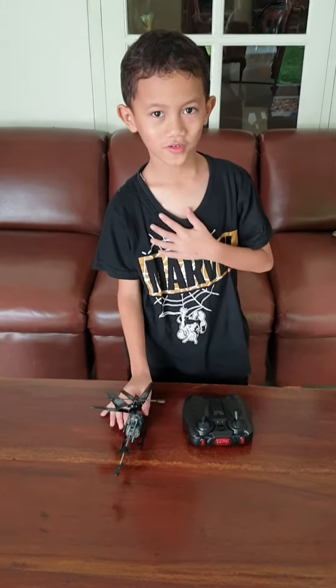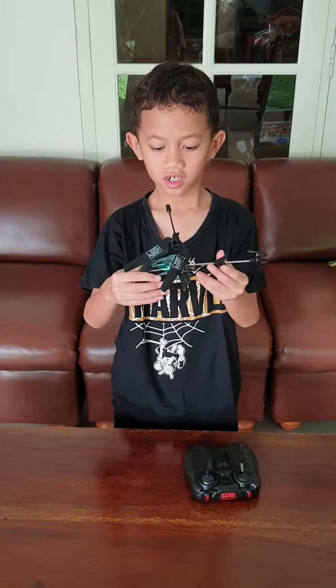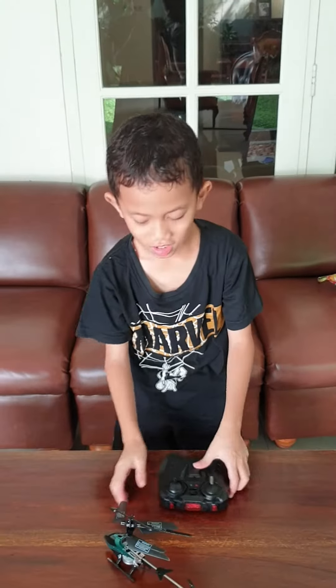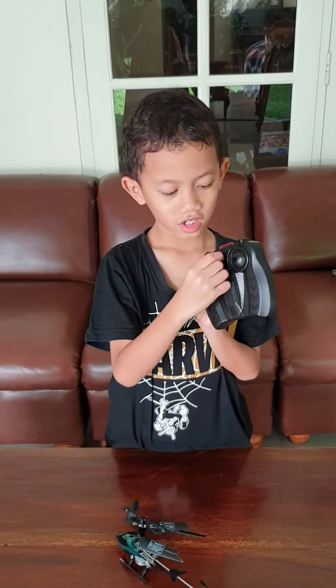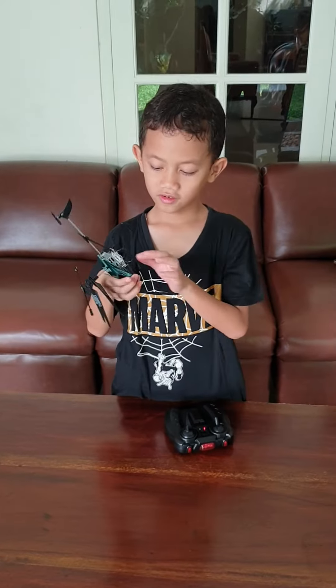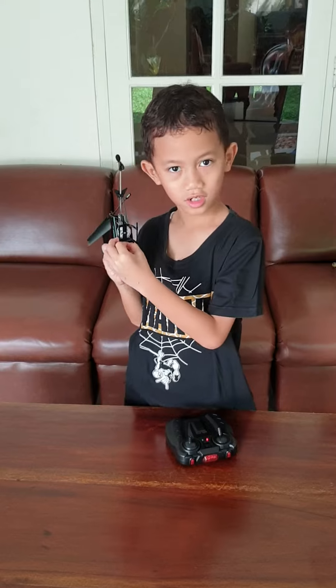Hello, my name is Farhad and I'm going to use this electrical helicopter. First, I'll turn on the remote control helicopter. Second, I have to turn on the helicopter.